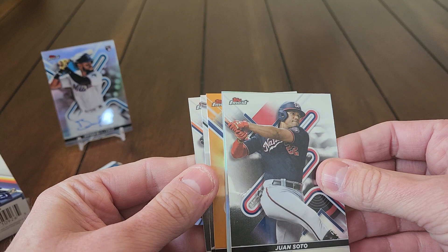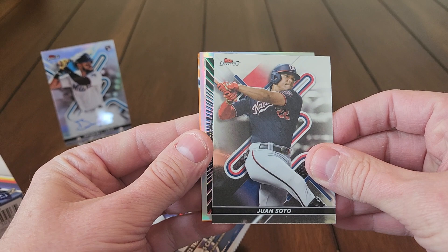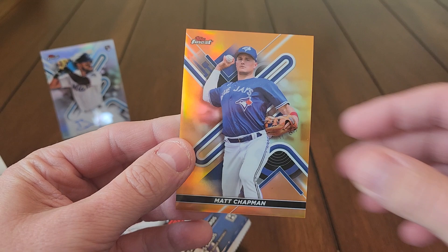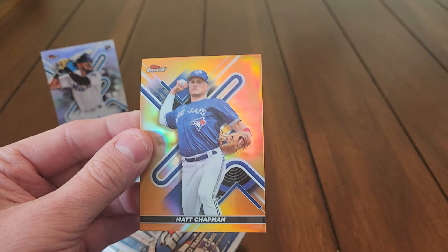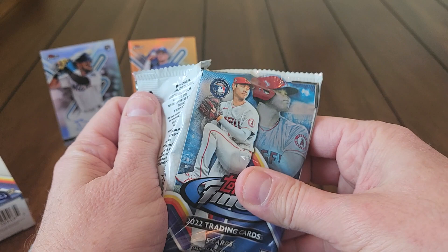Let's see what the next pack has. Got something else thick — we got an orange in here. Jake Burger, Javi Baez, Juan Soto, one of those cornerstone inserts, Matt Olson. Our orange is not a rookie — looks like that's Matt Chapman. Matt Chapman orange, very low number, should be out of 25. Yep — 12 out of 25. Christmas card right there, 12/25. I was hoping for a better name than that but low number out of 25, not too shabby.